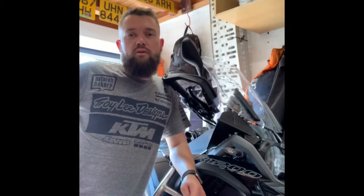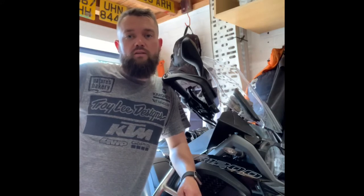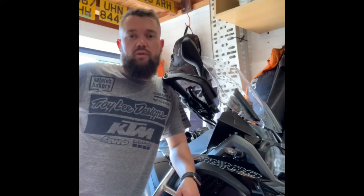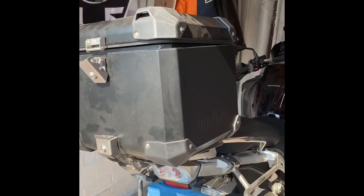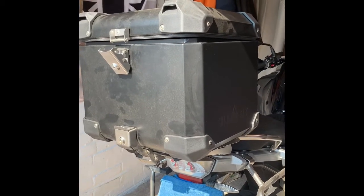Hello, I'm the Tiptree Biker and today we're going to go through the new Fumot Defender Evo cases and panniers for the BMW GSA 2018 model. As you can see, I've already purchased the top box, had that for a couple of months, and I'm really impressed with it.